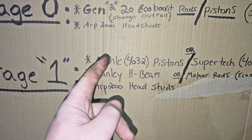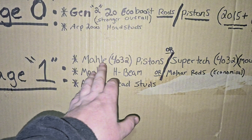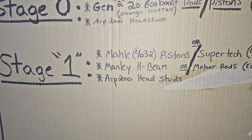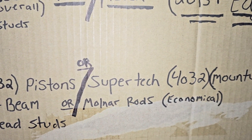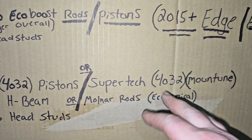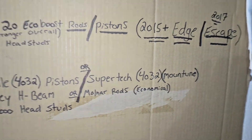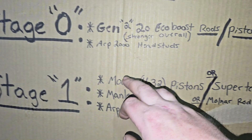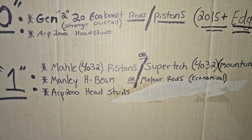I don't think Manley makes 4032s — maybe you'd have to get them custom made. But MOLLE does sell them and you can get those from anywhere. Stratified Auto sells them. Another option is Supertech 4032s from Mountain Tune — they sell those, and these are actually almost as much, if not more, than a MOLLE. So you're better off going with a MOLLE because it's going to be a higher quality.